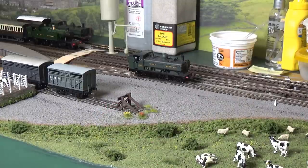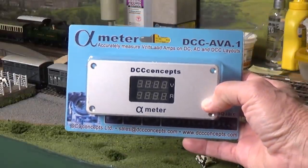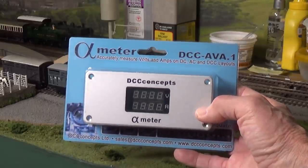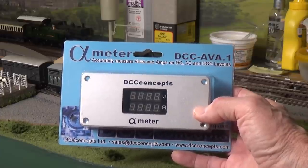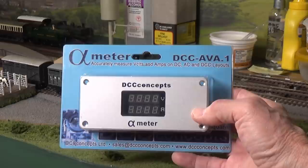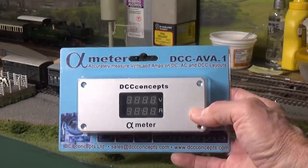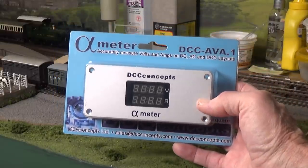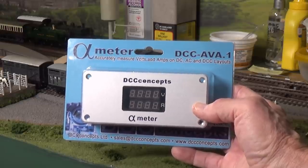Since you don't get an amperage readout with the SB5, one thing to consider purchasing is a DCC Concepts Alpha Meter — it will give you both a voltage and an amperage readout. You just run the track power bus in one end and out the other. I use this on the Piedmont Southern and love it, because at a glance I can tell the track voltage and how many amps are being consumed by all operating locomotives. It's available from Iron Planet Hobbies here in the US, or directly from the dccconcepts.com website.